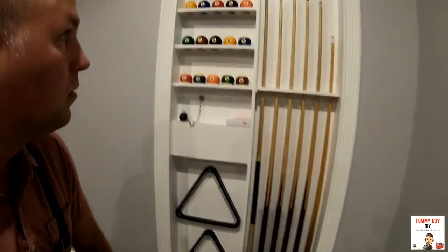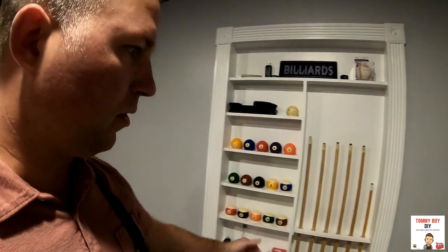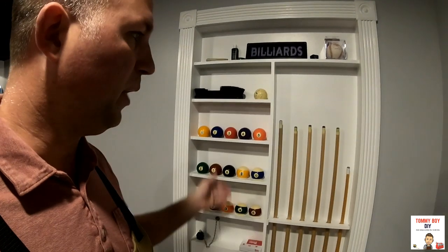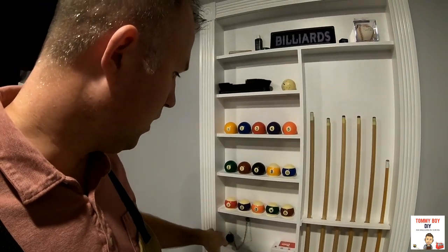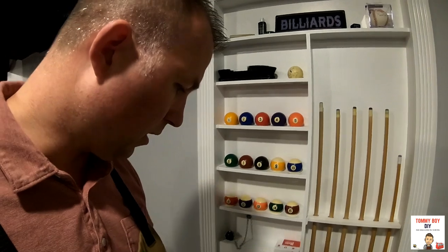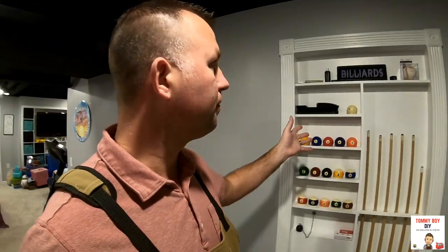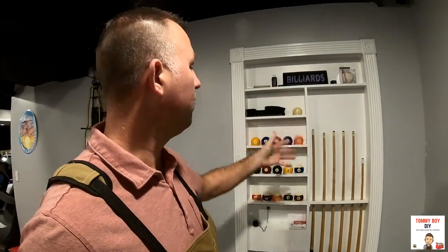It's just a normal door that opens in — I mounted this on the outside, painted it all white. Down at the bottom underneath, I put a caster wheel so that when the door swings open it has something to roll on, just because of all the weight it's holding. That's the gist of it.